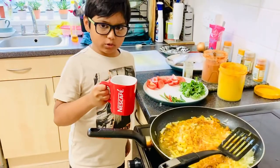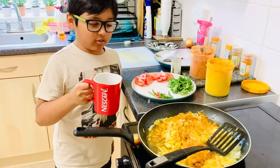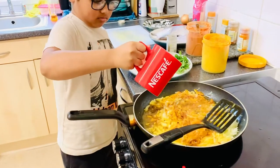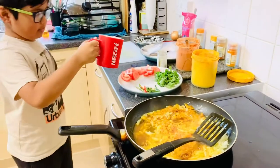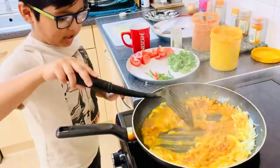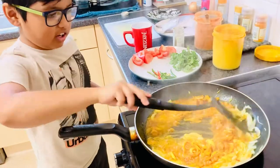Now we have to add some water so our spices don't burn. That's all for the spices and onions.